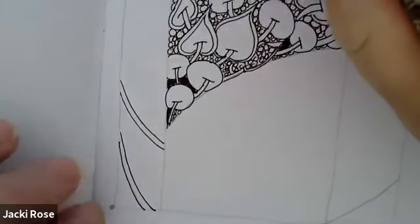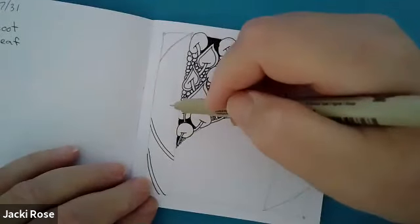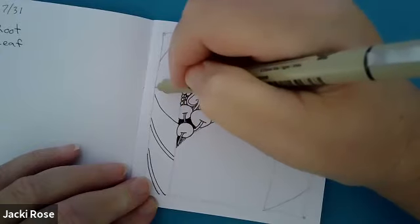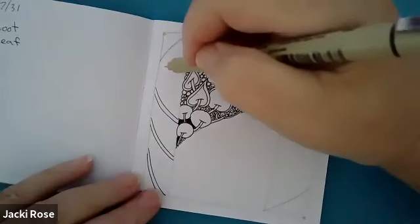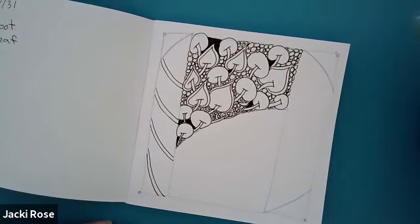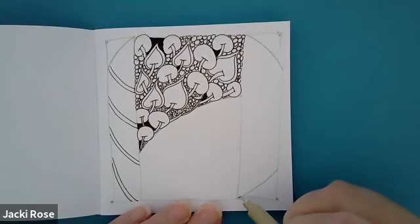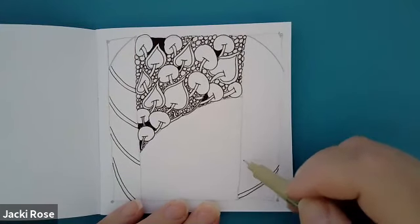The only thing we're thinking about is what we're drawing. We're going to do the same thing on the other side. We can trace over that pencil line, give it a nice thin aura, and then we'll go up and do the same thing — leave some space.